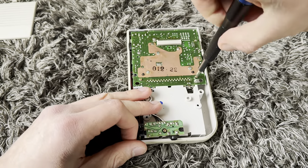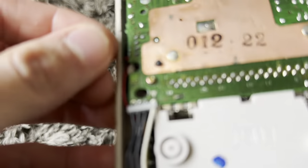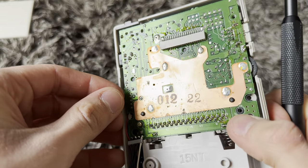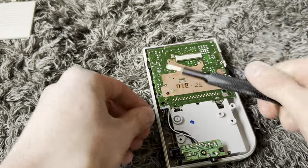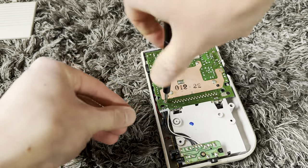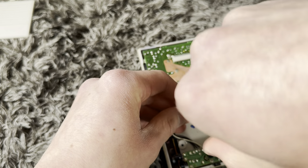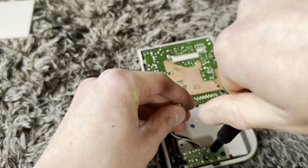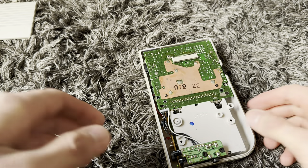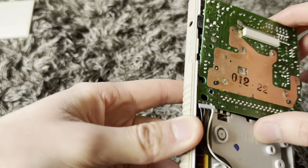Wait, someone has already been in here before? Let me have a good look. Yeah, actually, because someone has missed the screw a couple of times, which is interesting. Hopefully it's not the factory — that would be funny. How do you miss a screw? It just removes the solder mask; it's not important at all.